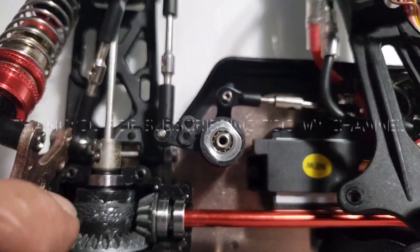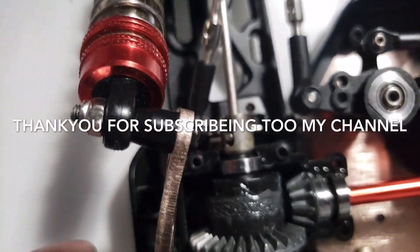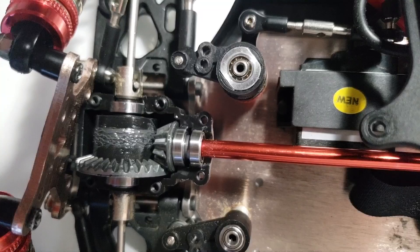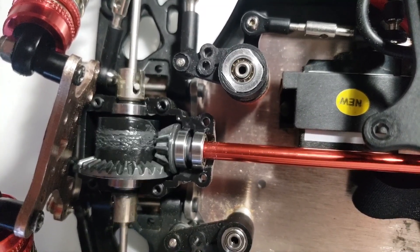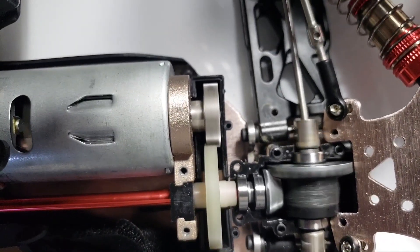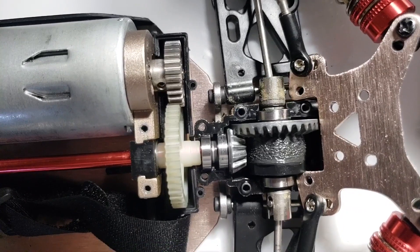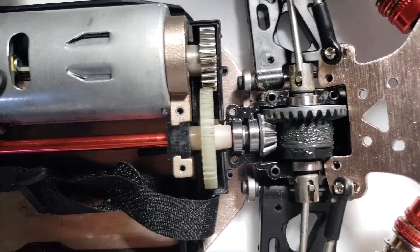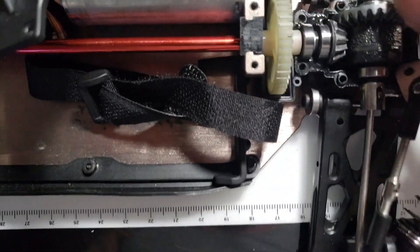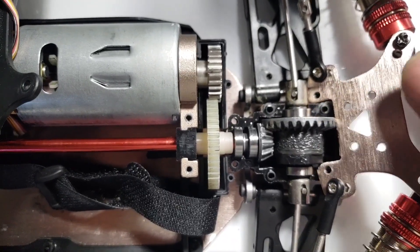Let's look at all the gears — they seem fine. Let me power up this thing and show you guys. You can see it is spinning and the gears seem like they're not broken or anything. Seems fine.